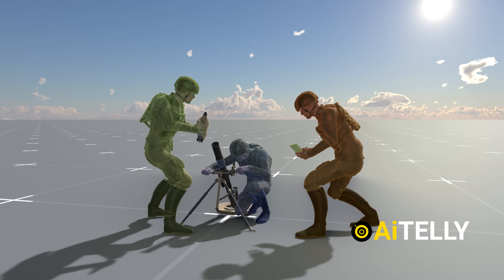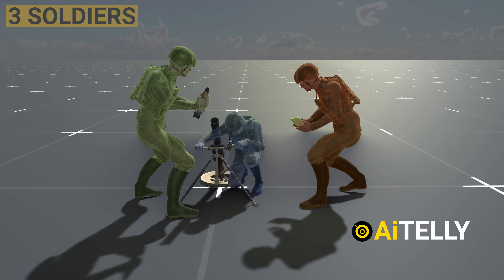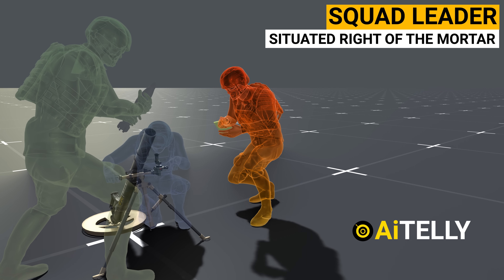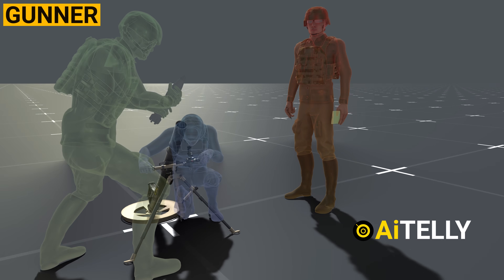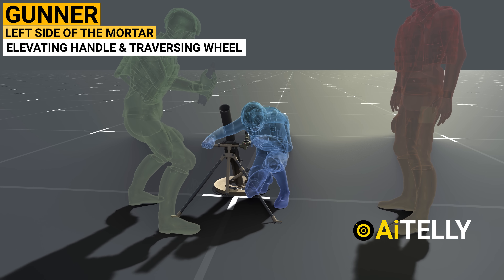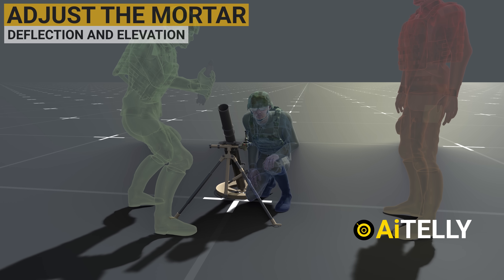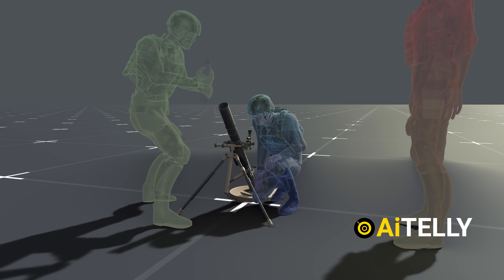Operating this weapon requires a mortar squad consisting of three soldiers. The squad leader occupies a position that best controls the mortar squad, situated to the right of the mortar and facing the barrel. Additionally, they serve as the FDC, or Fire Direction Center. The gunner stands on the left side of the mortar, enabling manipulation of the sight, elevating gear handle, and traversing assembly wheel. They input firing data on the sight and adjust the mortar for deflection and elevation. When necessary, assisted by the squad leader or ammunition bearer, the gunner shifts the bipod assembly for significant deflection changes.